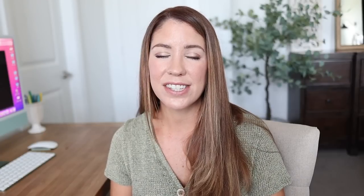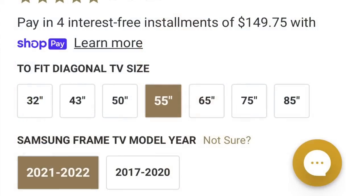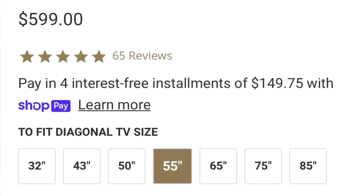The first project: we are DIYing a frame for our frame TV. These TVs are becoming so popular — they're aesthetically pleasing with the idea of them looking like a piece of artwork when they are off instead of a big black box on your wall. I personally love my frame TV and I've really wanted to get one of those frames that go around it to make it look like a piece of art. They do sell frames for the frame TV but they are expensive — for my make and model it would be almost $600, which is just too much.